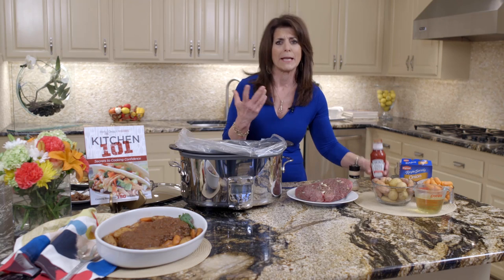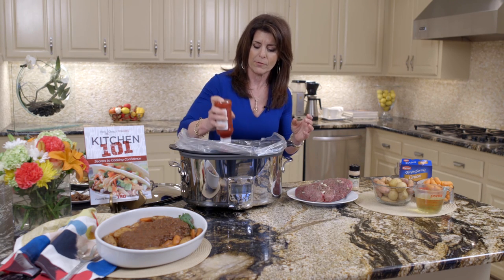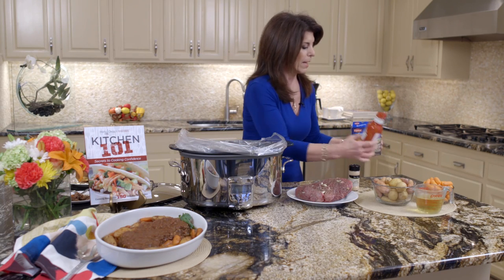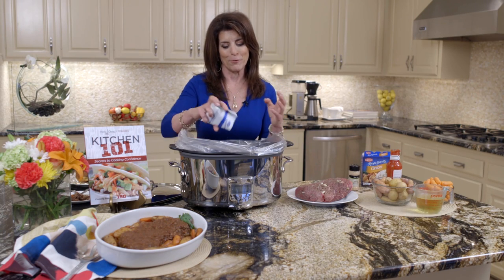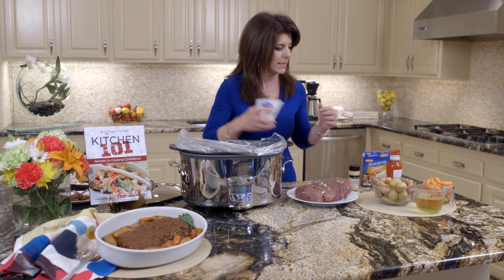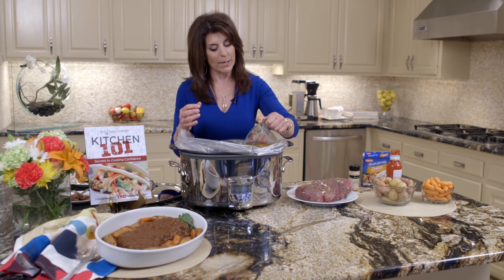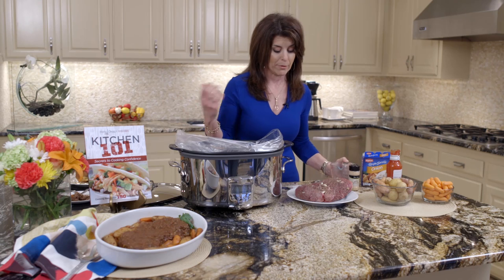The sauce is so simple, but it creates this wonderful savory, sweet sauce. We're just going to use chili sauce — put that in first. And then just one package of onion soup mix. This is sort of like an old-fashioned recipe that I've updated. And then we have one cup of light beer. You don't have to use beer — you could use any broth, chicken broth, beef broth, whatever you have on hand.